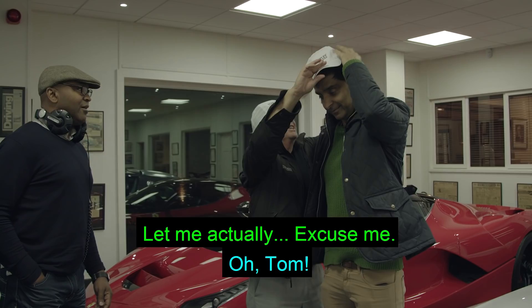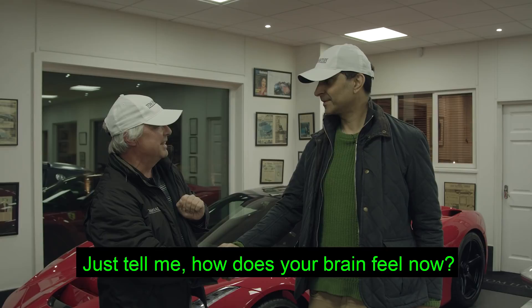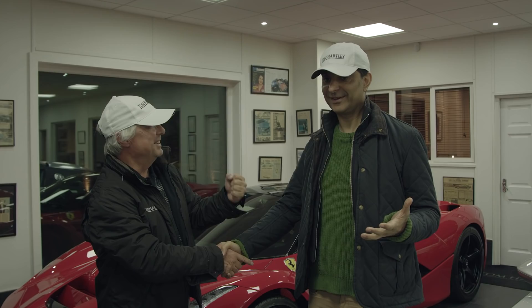Do you know what? This is going to stay in my office for a very long time. Just tell me, how does your brain feel now? It's just brilliant. I feel really nice and warm. I can feel the £400,000 going out of my bank account now. See you later. Top man. Cheers.